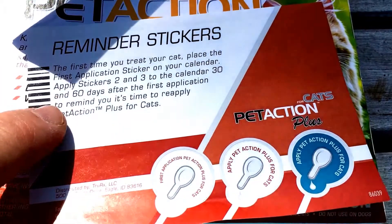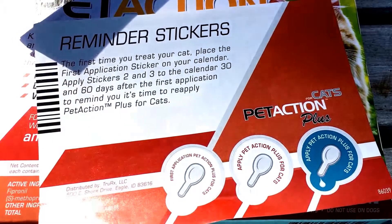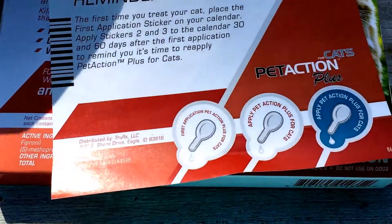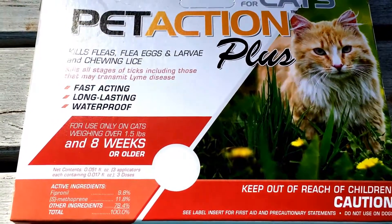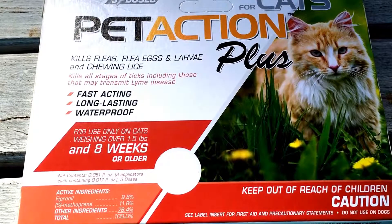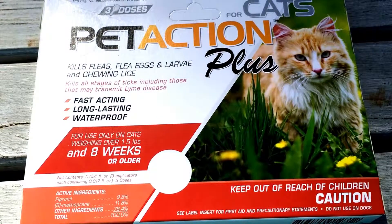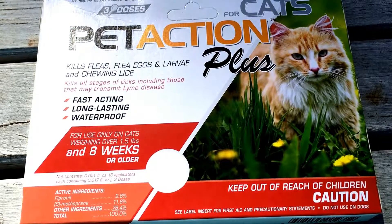The stickers indicate when to apply it — 30 days, 60 days — so basically each application is good for 30 days. We do it on a monthly basis. We only do it here because we have winters in northern Minnesota. Usually around May is when we start seeing ticks, so we do it May through typically September. Usually by October we start getting frost and we don't need to use it anymore, but it works great in the summer.